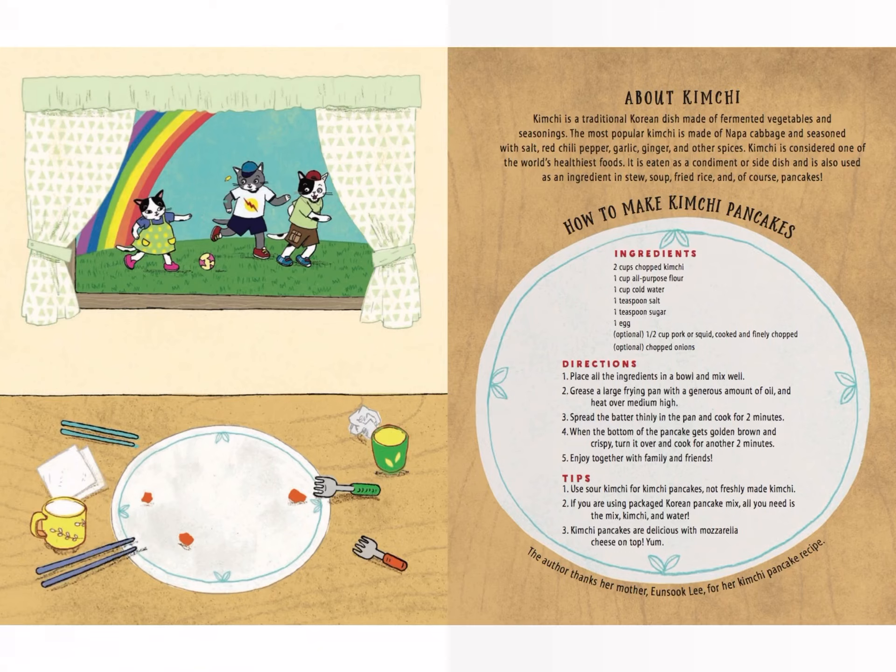About kimchi: Kimchi is a traditional Korean dish made of fermented vegetables and seasonings. The most popular kimchi is made of napa cabbage and seasoned with salt, red chili pepper, garlic, ginger, and other spices. Kimchi is considered one of the world's healthiest foods. It is eaten as a condiment or side dish and is also used as an ingredient in stew, soup, fried rice, and of course, pancakes!